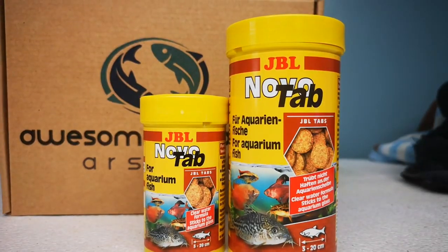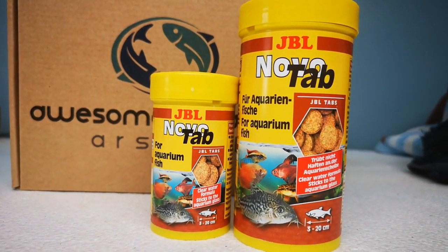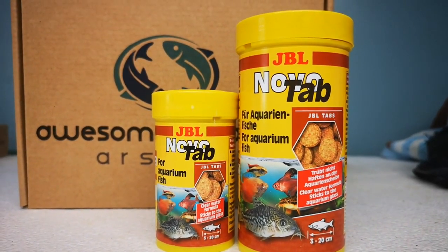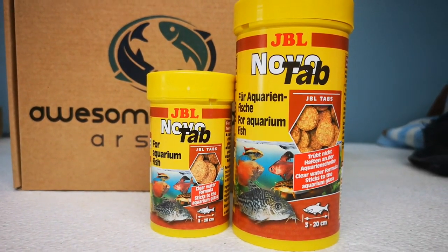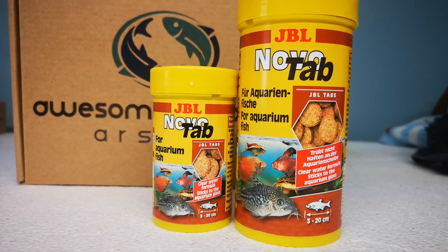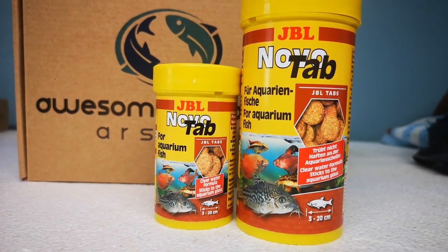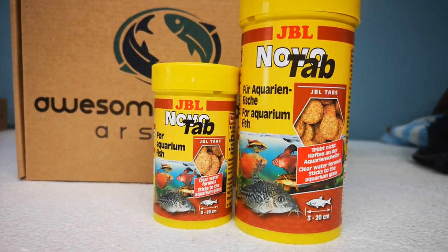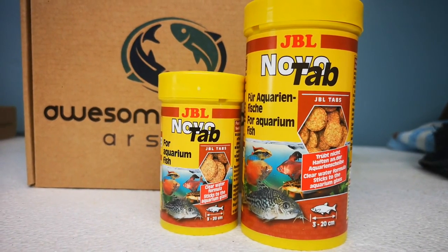Alright, JBL NovoTab — what can I tell you about it? It is a high protein fish food, made in Germany. It's got readily accepted due to 10% freeze dried animal protein. There's a fun way that allows close observation of fish by attaching the tablets to the aquarium glass — we'll give that a go soon, I think.